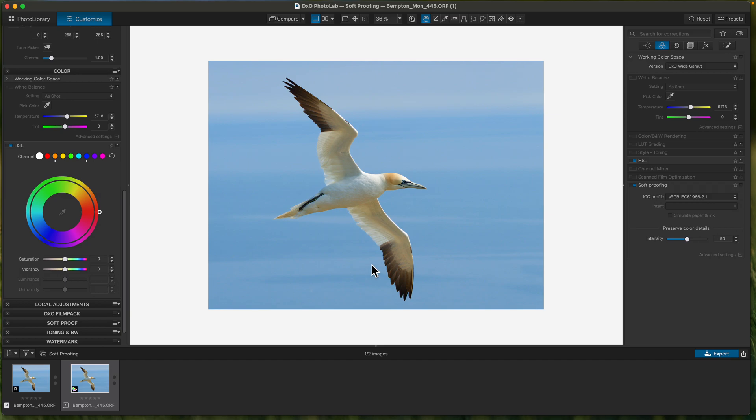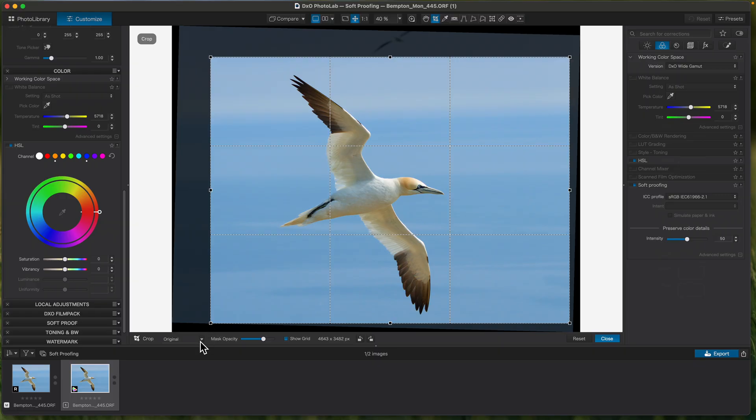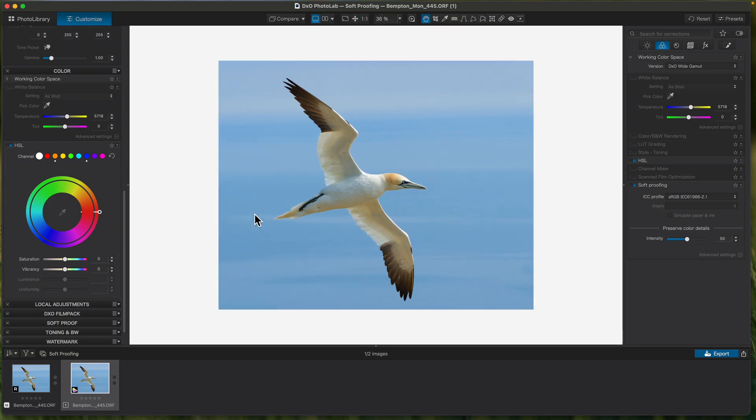Now what we have to decide is what size we're going to print. I've got an A3+ printer, but if you wanted to print an 8x10, I'd set the crop. I always set the crop on the image before I export for printing. For an 8x10 that's a 5x4 ratio, so I'd go into 5x4 and just do the crop again just for this print — something like that. So I know when I output it for an 8x10 print, no problem.